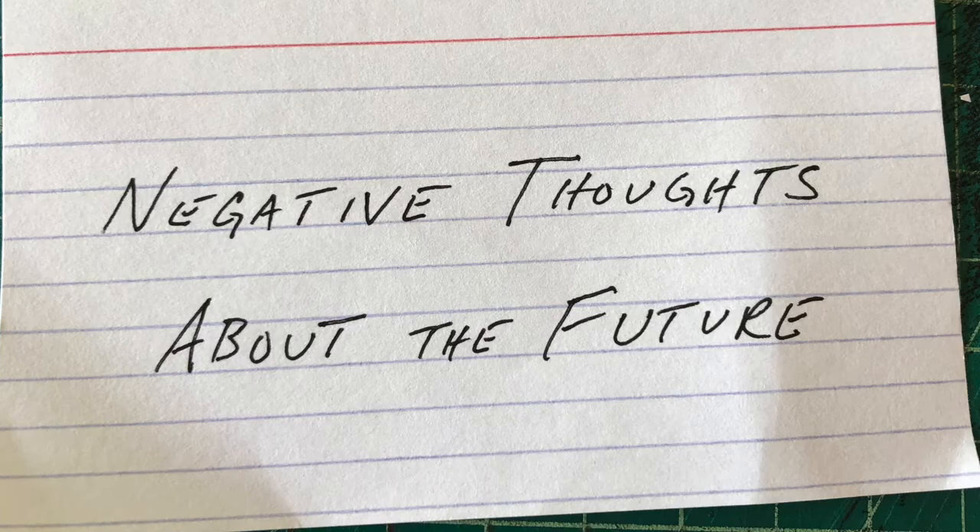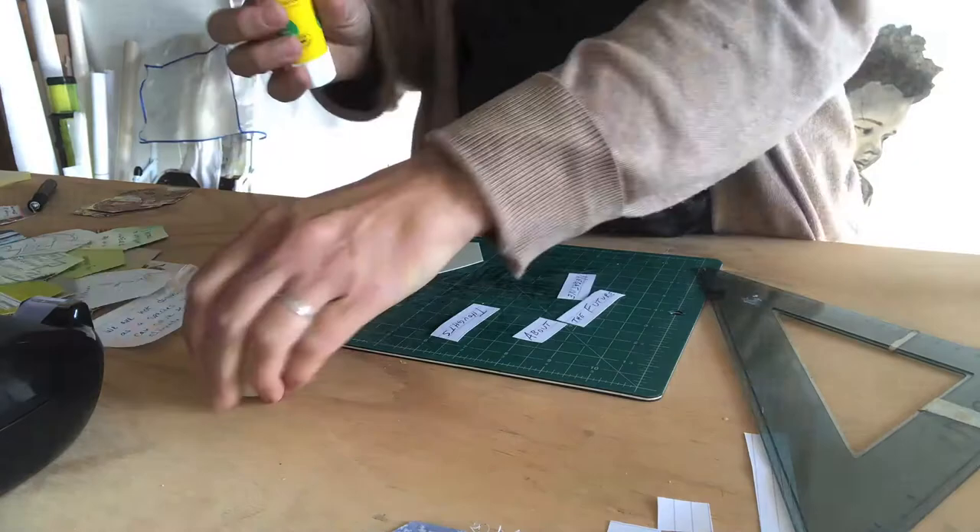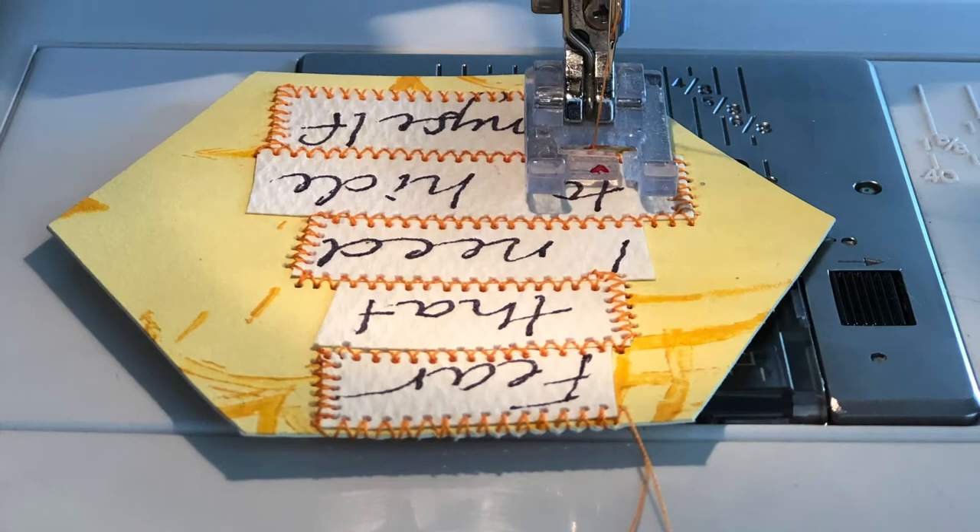If someone sent me an actual paper, I wanted to use their handwriting. So I did this, and this.